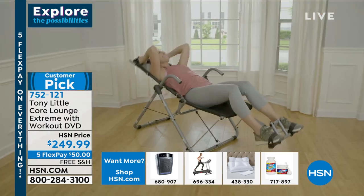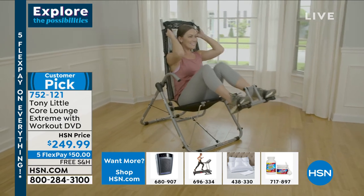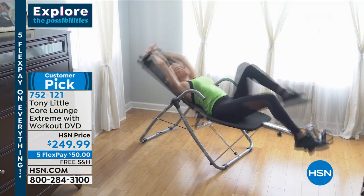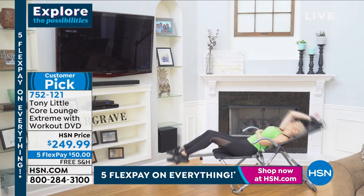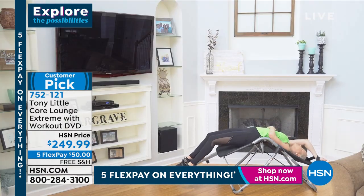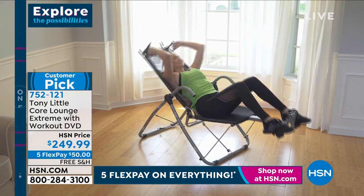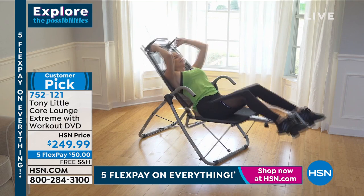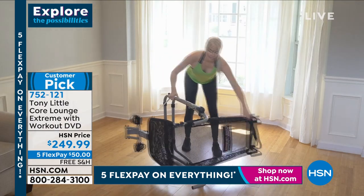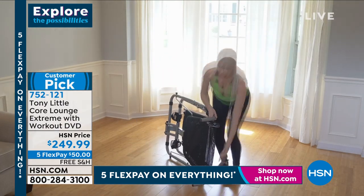You could put this in front of your TV, lounge, take a nap, wake up, get a little bit of core workout in, and you're good to go. 752-121 is your item number — huge customer pick. Look at how easy it is to get that core workout. No more getting on the ground and doing sit-ups that really don't have much range of motion anyway.